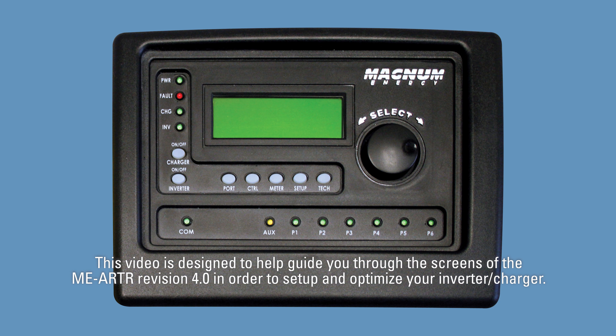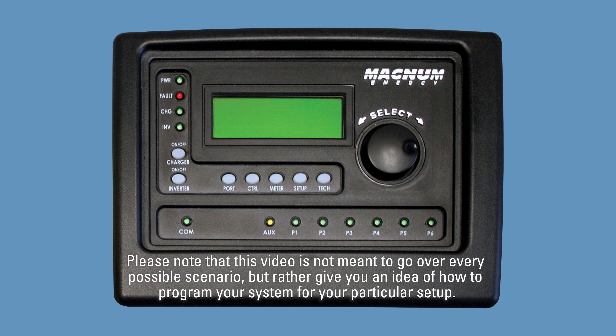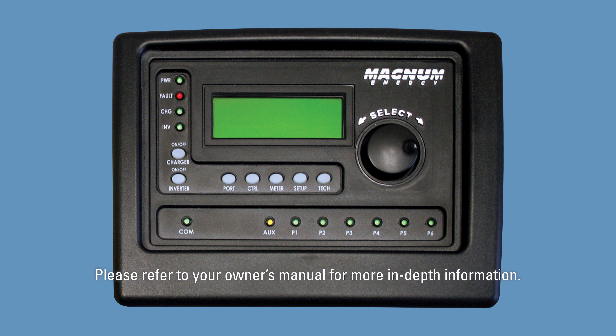This video is designed to help guide you through the screens of the MEARTR revision 4.0 in order to set up and optimize your inverter charger. Other revisions may show slightly different screens, but this video should get you through the basics of programming. Please note that this video is not meant to go over every possible scenario, but rather give you an idea of how to program your system for your particular setup. Please refer to your owner's manual for more in-depth information.